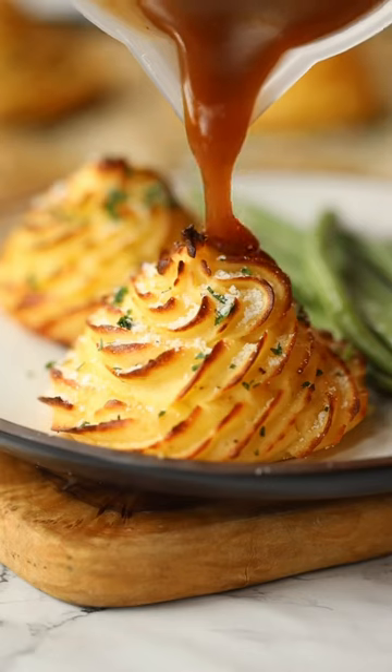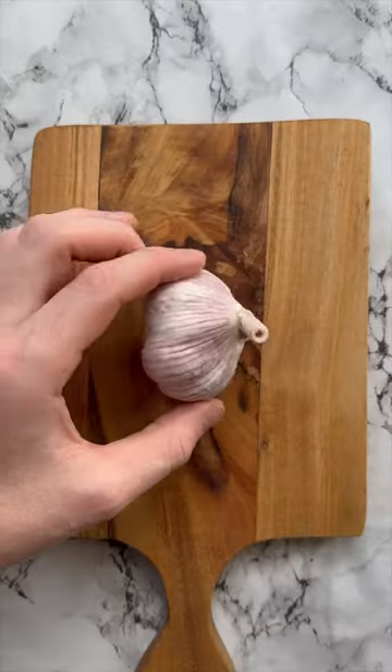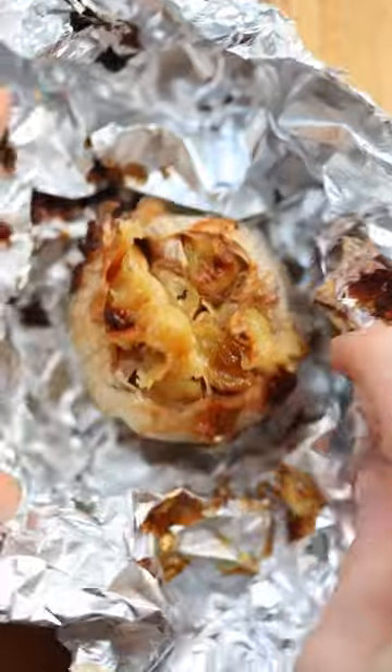If you've never tried Duchess potatoes before, you need to give them a go and this is the most delicious way to make them. To take them to the next level, we're going to be stirring through parmesan and roasted garlic, which adds heaps of flavour.